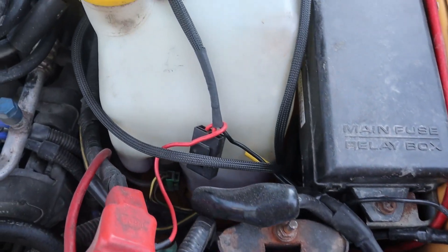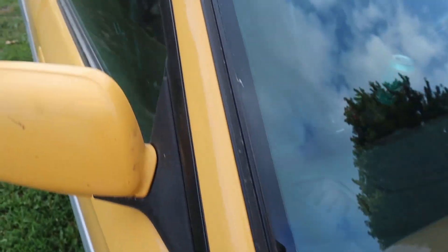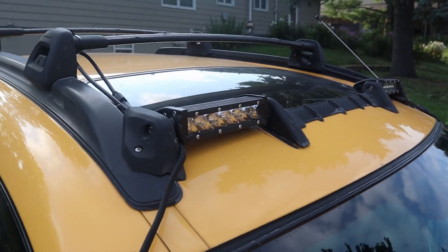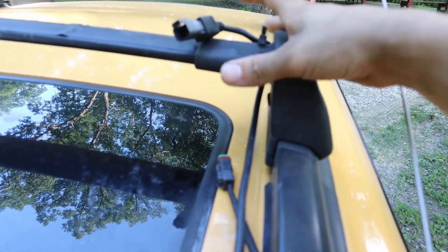Everything gets covered in a woven wire loom, it has its own inline fuse, and even comes with the relay. It also came with its own mounting brackets, but I opted to use my 3D printed ones. This harness came with its own pigtails so you don't have to mess with any wire splicing and keeps all the water out.